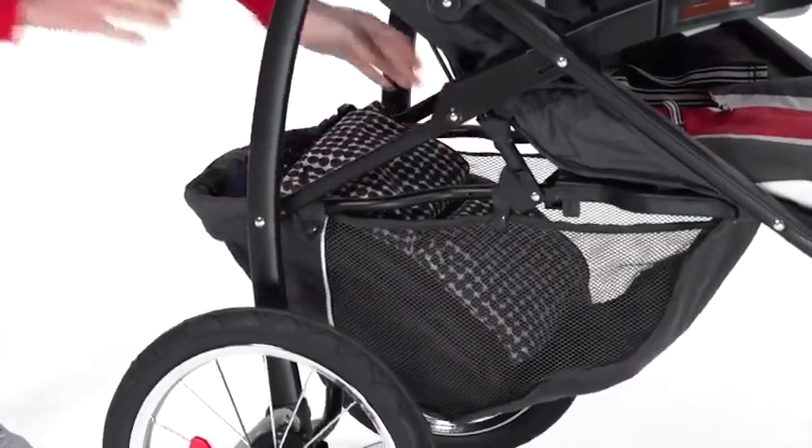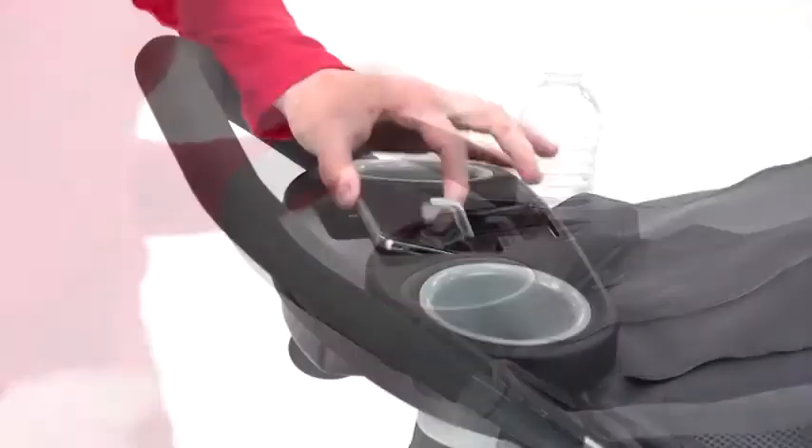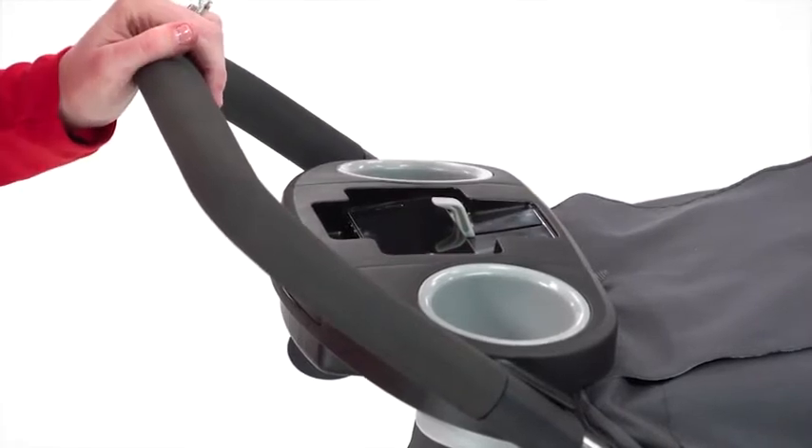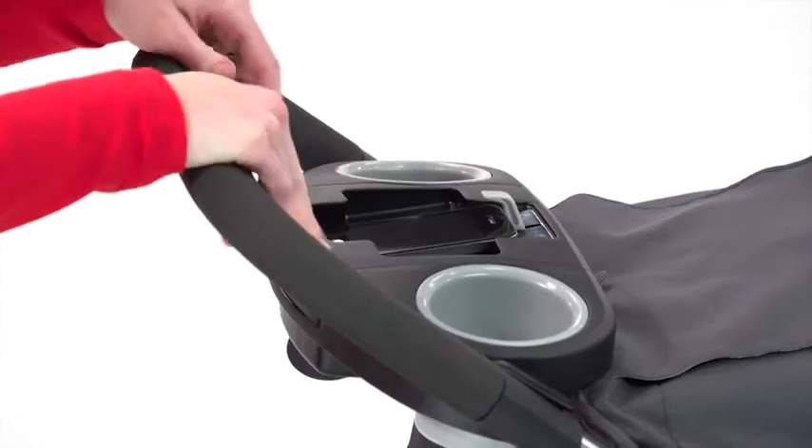such as an extra-large storage basket, cupholders, and storage trays. The parents' tray features a unique cradle for your smartphone or MP3 player with two display modes and an adjustable lock to keep your device secure while strolling.